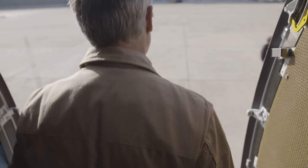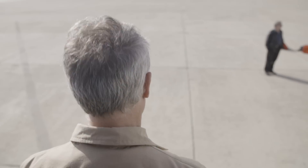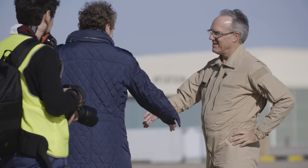After landing the 8X, I felt not only a sense of accomplishment but great satisfaction. This was my first flight in any Falcon jet, and being given the opportunity to fly the company's flagship fly-by-wire design was just incredible. I really thought it was a fantastic flight.